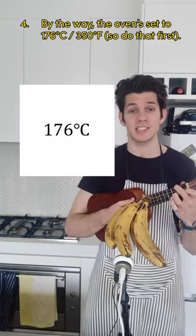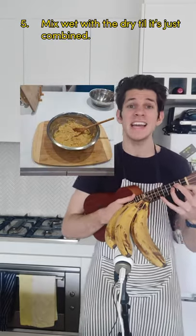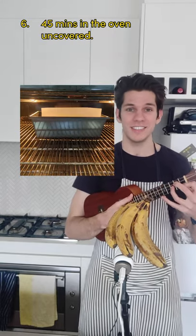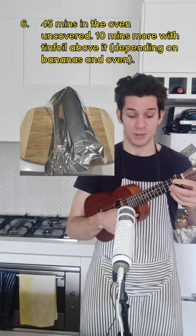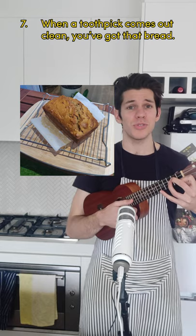The oven's set to 176C / 350F. Mix wet with dry till it's just combined. Into a tin, oiled and parchment lined. 45 minutes in the oven uncovered, then 10 more with tin foil above it. When a toothpick comes out clean, you've got that bread.